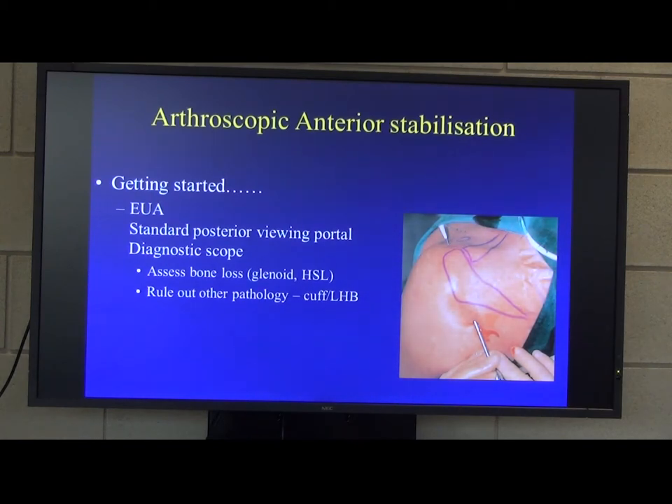Go through a standard posterior portal, do a diagnostic scope, and have a look at how much glenoid has been eroded from the front of the glenoid and how big the Hill-Sachs lesions are at the back. I tend to CT all of my patients prior to stabilisation surgery to quantify that, because it's probably a more accurate way of doing it.